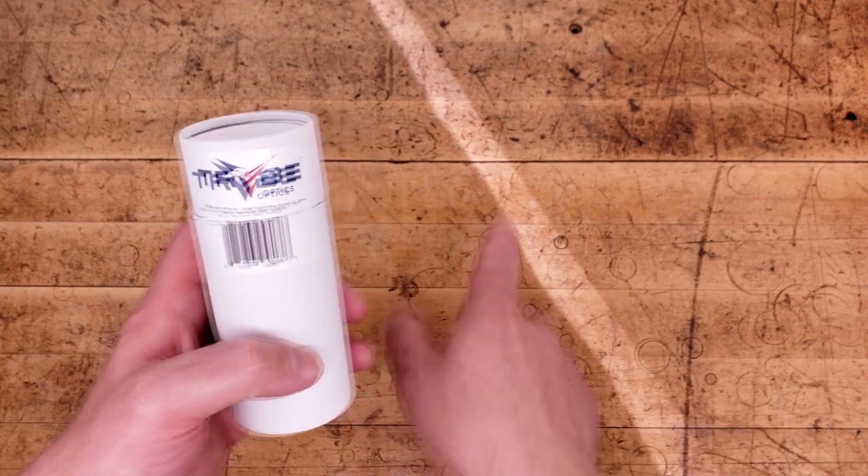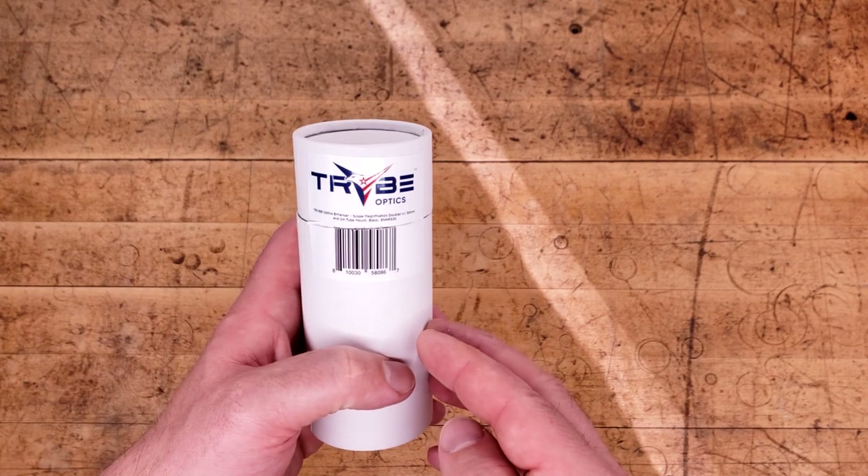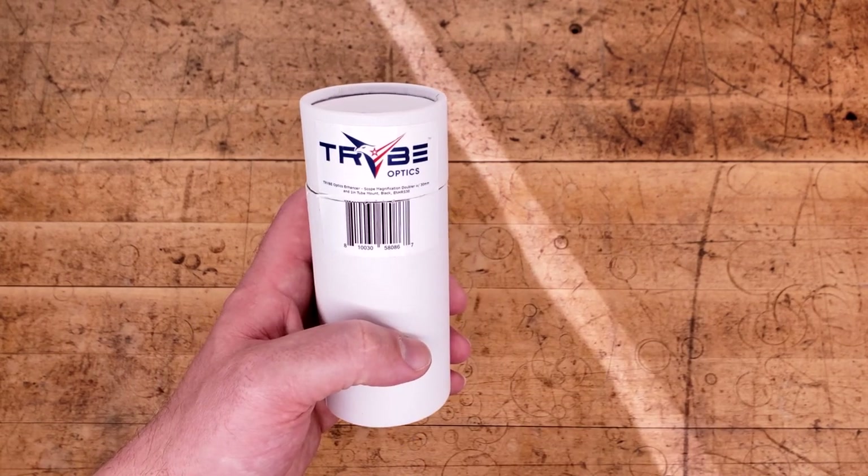Good morning and welcome. This strange light you see on the surface of my desk is none other than the sun. This video is brought to you by Patreon provider Abel.